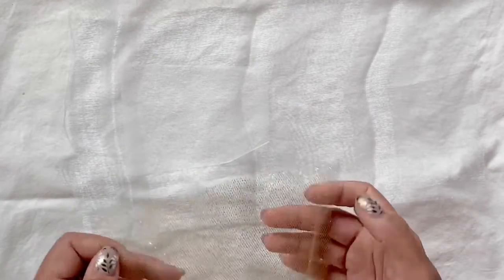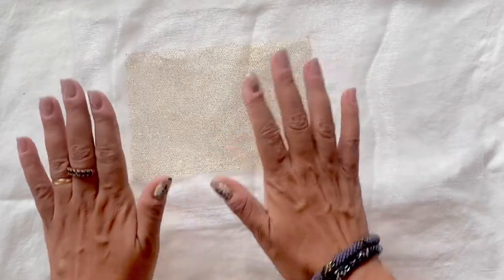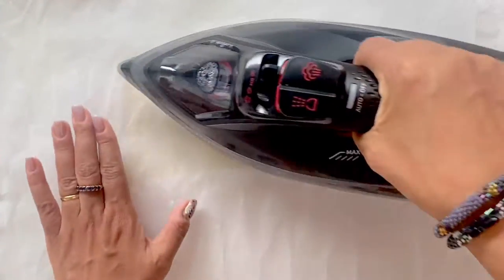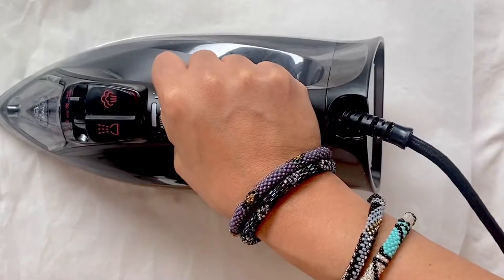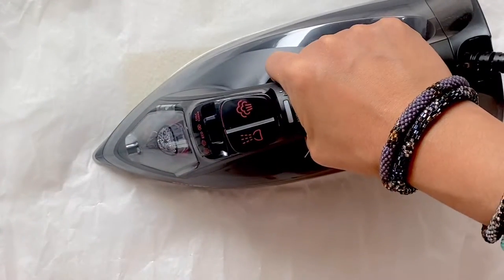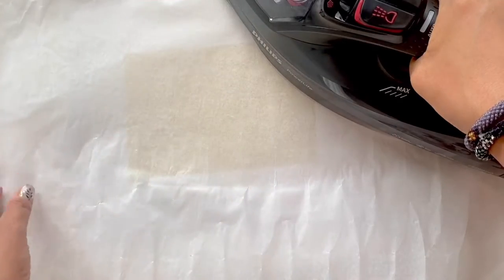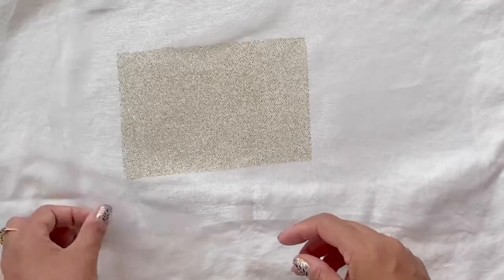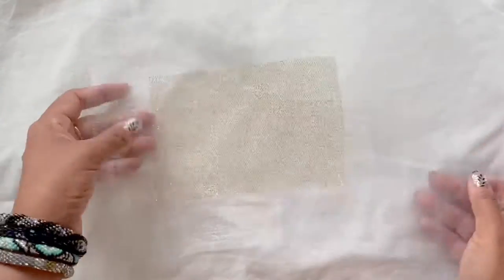On top of that I am laying the golden net material, and to iron the two pieces together I am putting parchment paper down and placing a hot iron over it for about five to ten seconds. You can keep checking periodically if the two materials have fused together. You can see that the golden net material has fused very well to the organza and I'm just going to double check that all of it is nicely stuck together.